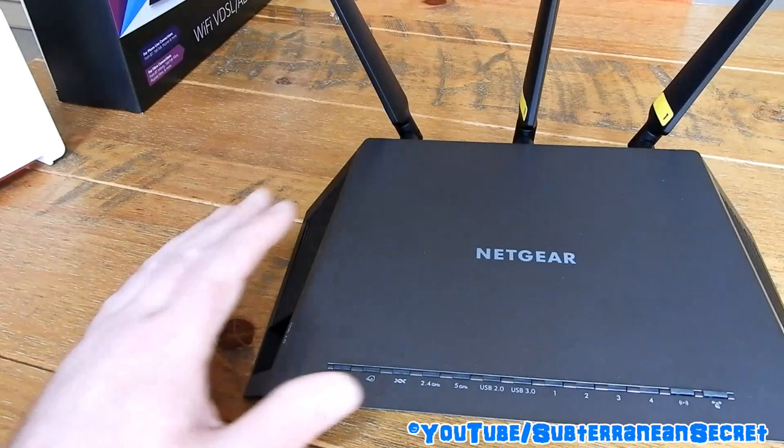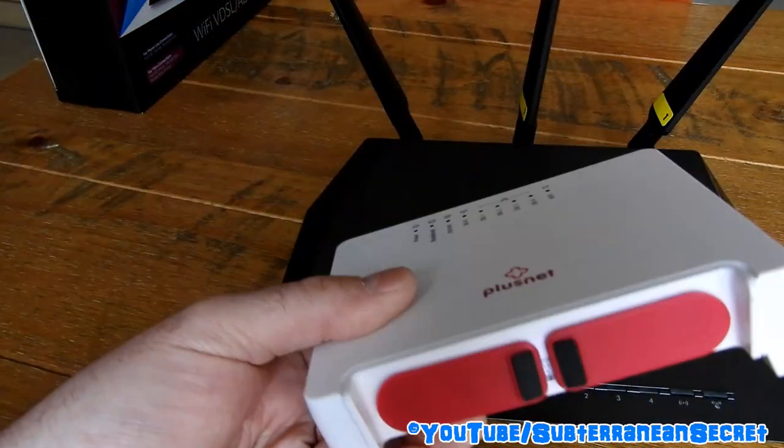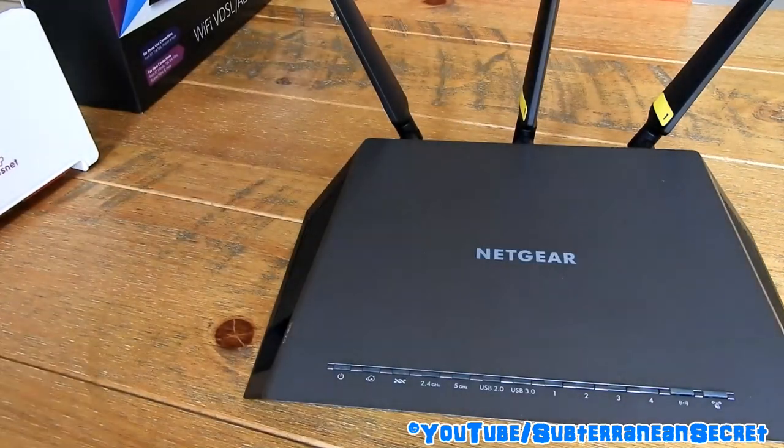When it does work, it gives solid internet performance. I've tried online gaming personally and haven't noticed much difference in lag compared to the old router — it's probably a little better, but you won't notice much difference.